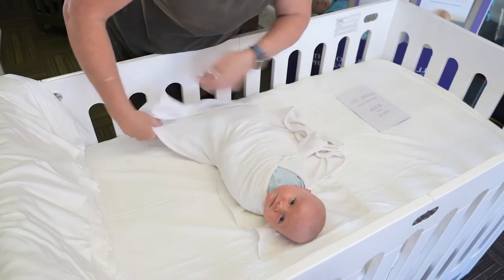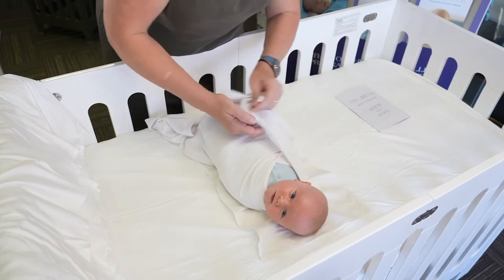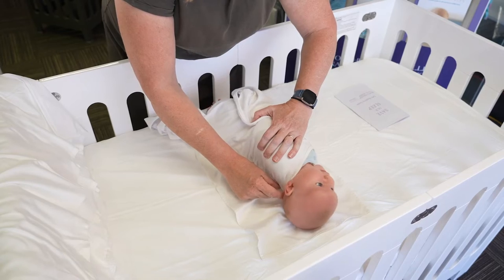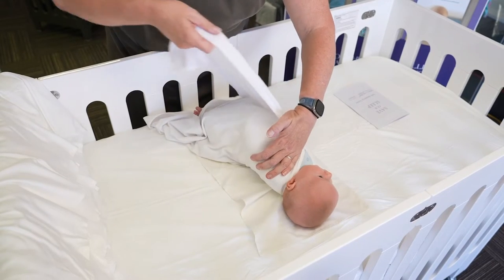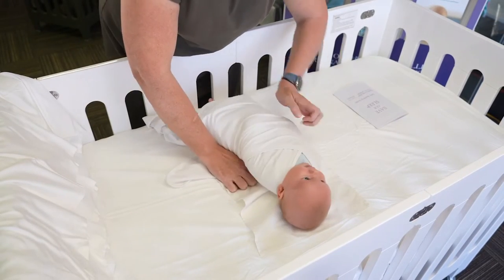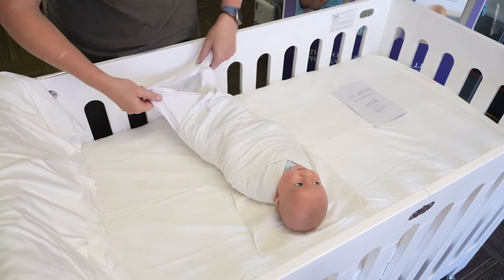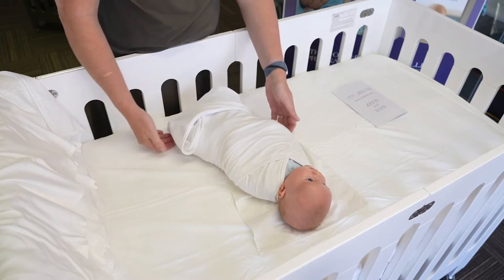So this is how we wrap him. What I didn't say at the beginning of the video is that we need him about an inch down. His little feet stick out the end, and you can just put the sleeping bag up like that.